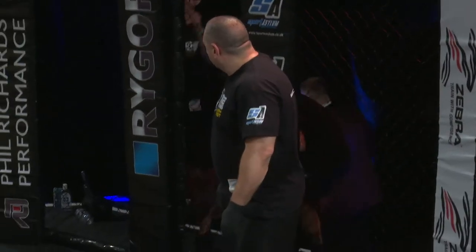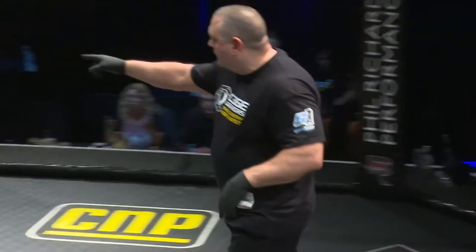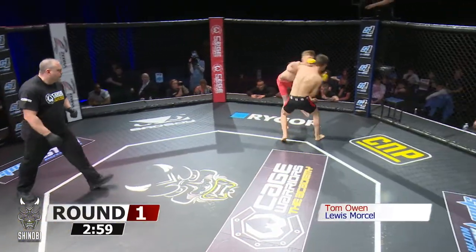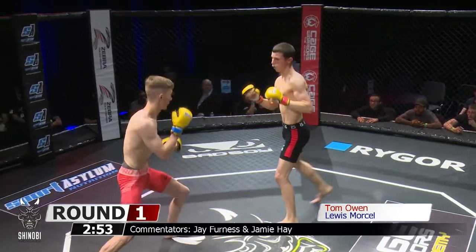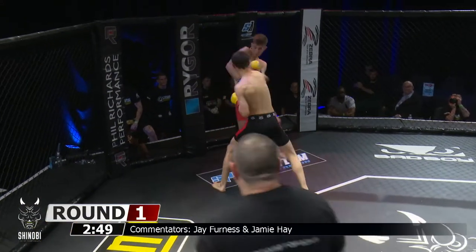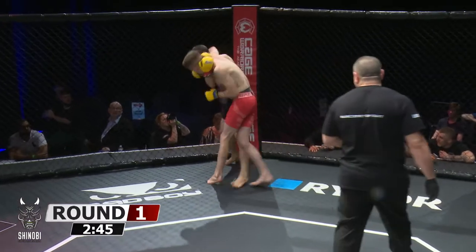Welcome back to our next bout here at Cage Warriors Academy North West. Both fighters looking for the clinch, exchanging early. Morseau lands punches and a beautiful head kick from Owen. He's got a great lead left followed by that right head kick, trying to use that power kick straight through.